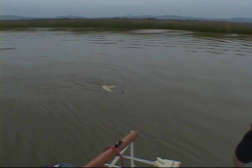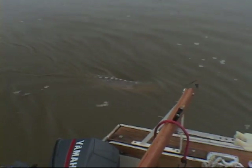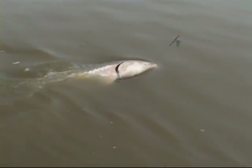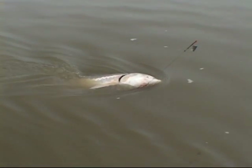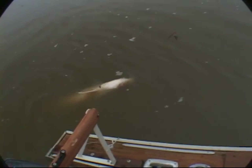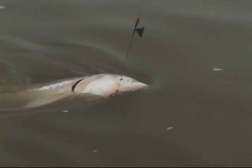There he is! He's over a hundred pounds, huh? Yeah. Beautiful, huh? Yeah. Over a hundred pounds. He's over a hundred pounds, huh? Yeah. He's over a hundred pounds — he's breathing though.